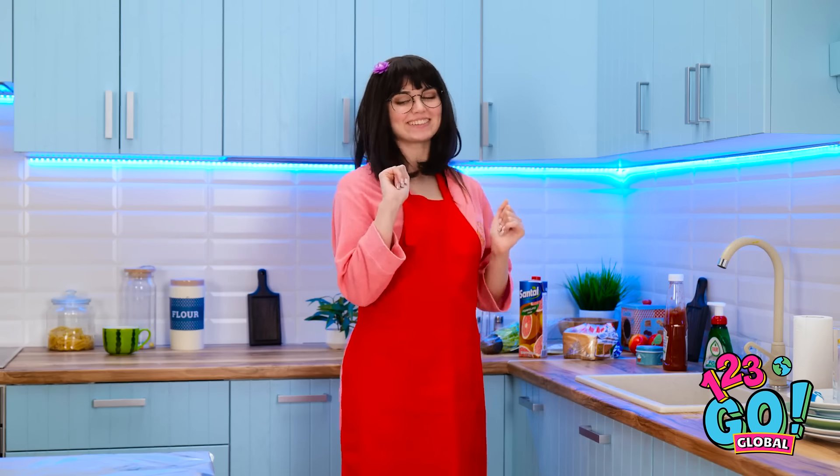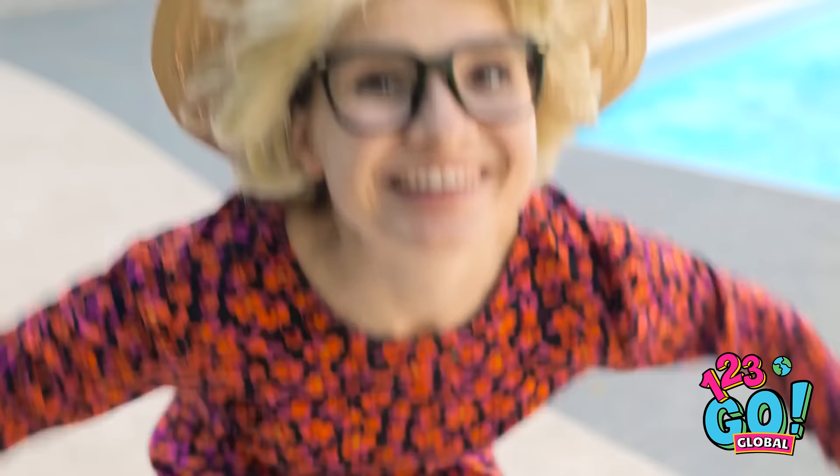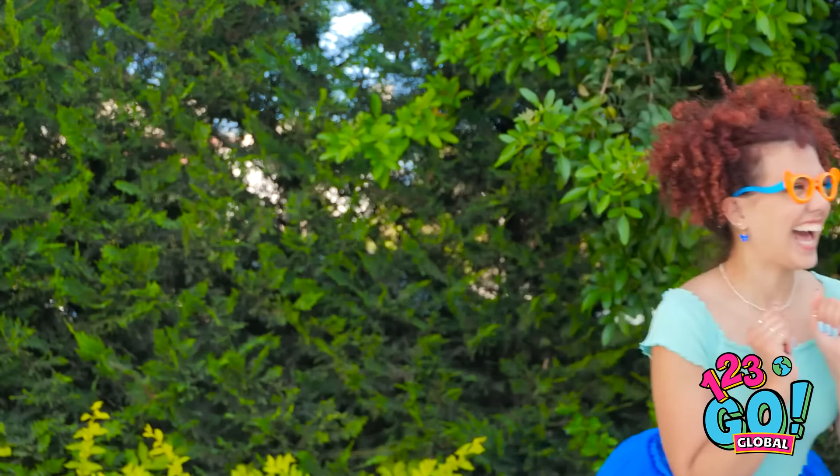Just loop the lace over. And that's it! Thanks, mommy! Okay, let's give it a try! Stand up! Come on, sweetie! Weeeee! Wow! That's awesome! That's much better than my roller skates!